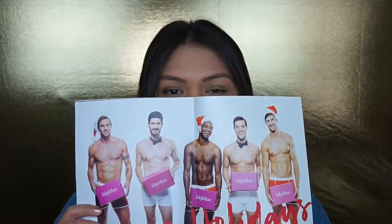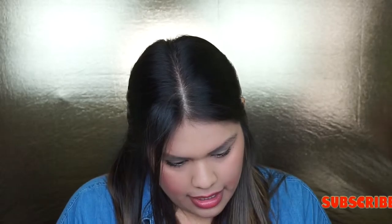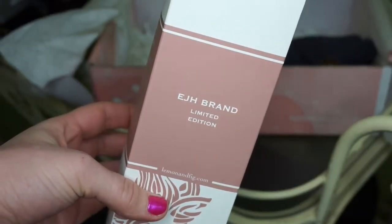To start off, the first product I see here is a reed diffuser — a sugar cookie home fragrance. I'm sure a lot of you guys have seen this before; I've actually never used one myself. I'm excited to test it out and see how I like it and how the smell comes out. It's a sugar cookie scent, so I'm really excited to use it.